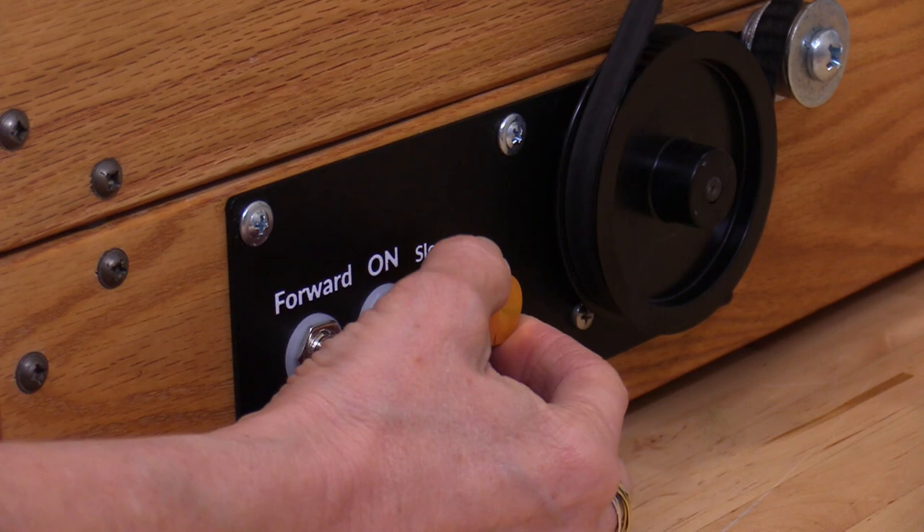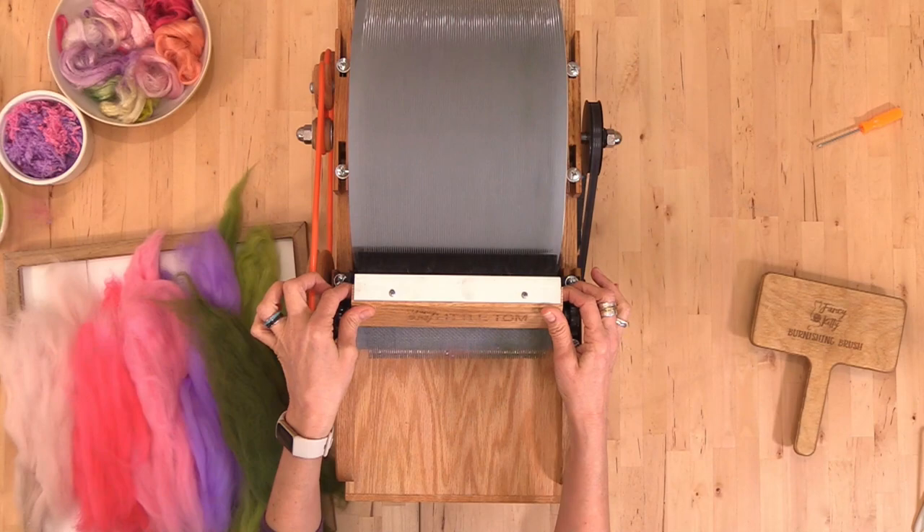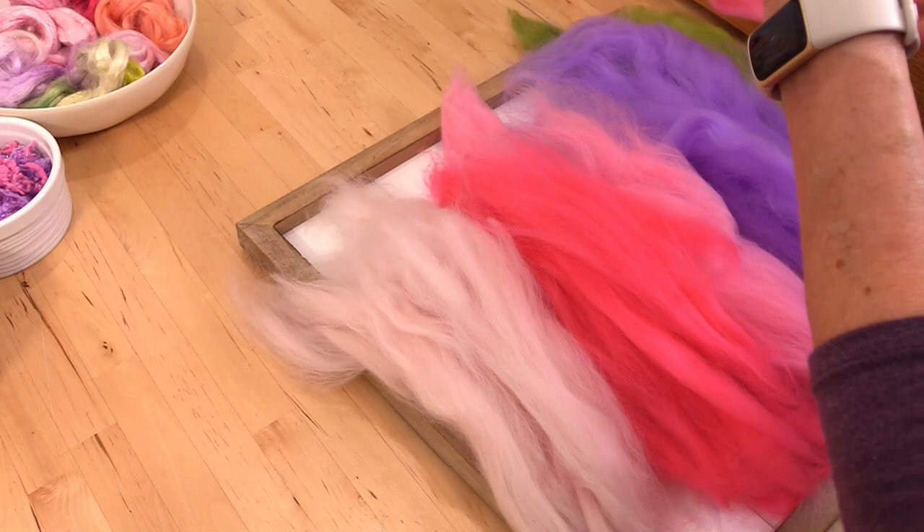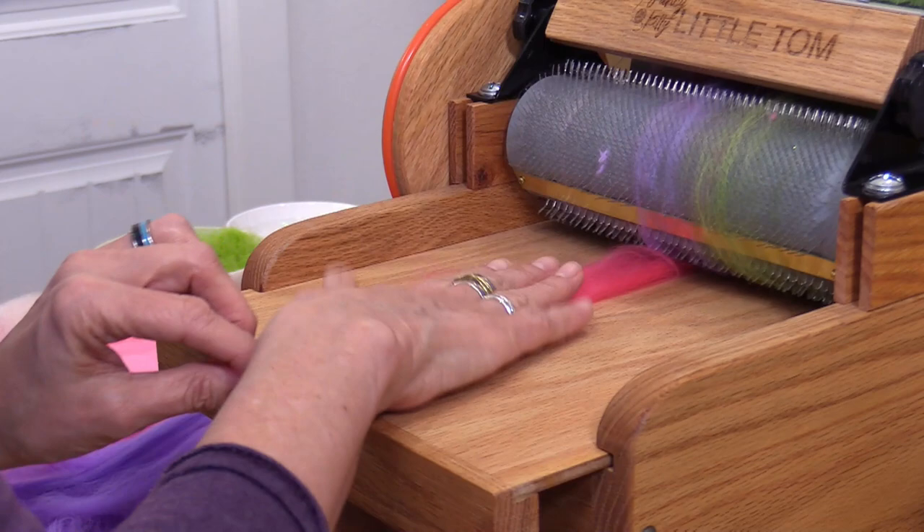This right here should be just touching the teeth — you don't need it drilled all the way down in. I have all my fibers laid out in the order I would like to build them onto the bat, and how we build a bat is completely up to you. We can load items into the feed tray or paint on the drum, and I always tend to do both.